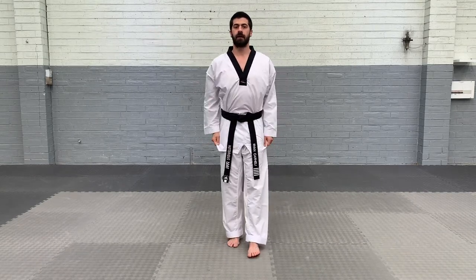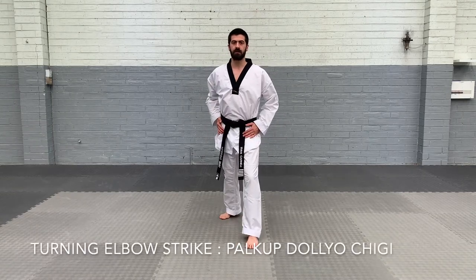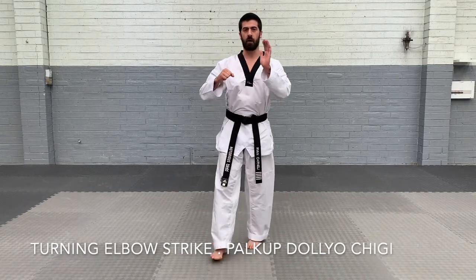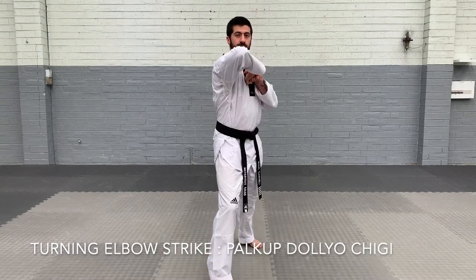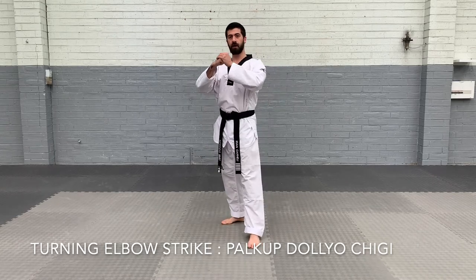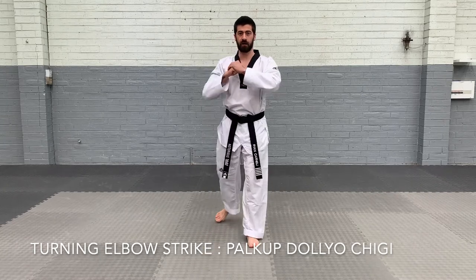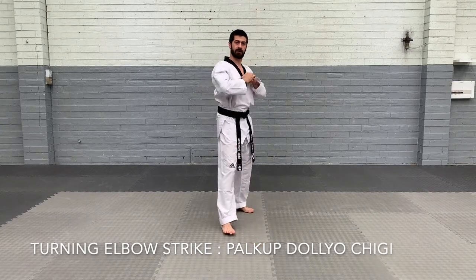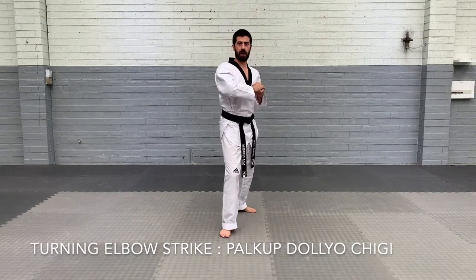The next one is turning elbow strike. So if we're starting in long stance and we're going to step forward using an elbow strike — we're going to have our opposite hand in a fist and do the elbow strike. This is turning elbow strike, meaning we've got our hand in a fist and we're turning our body as we do our elbow strike. Step forward, elbow strike, change hands and step, elbow strike.